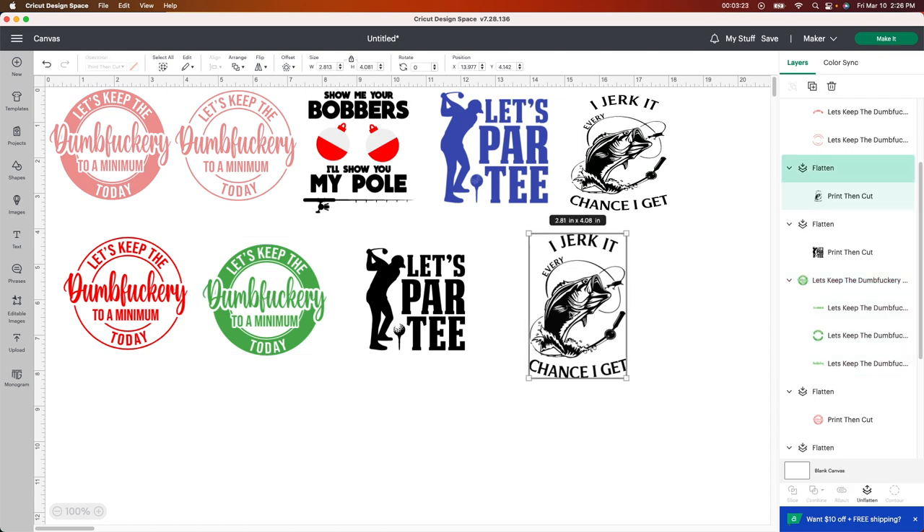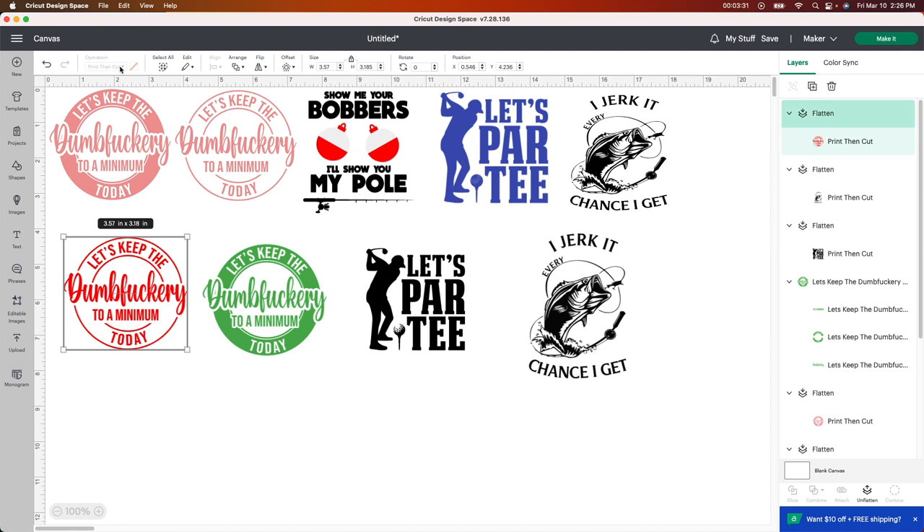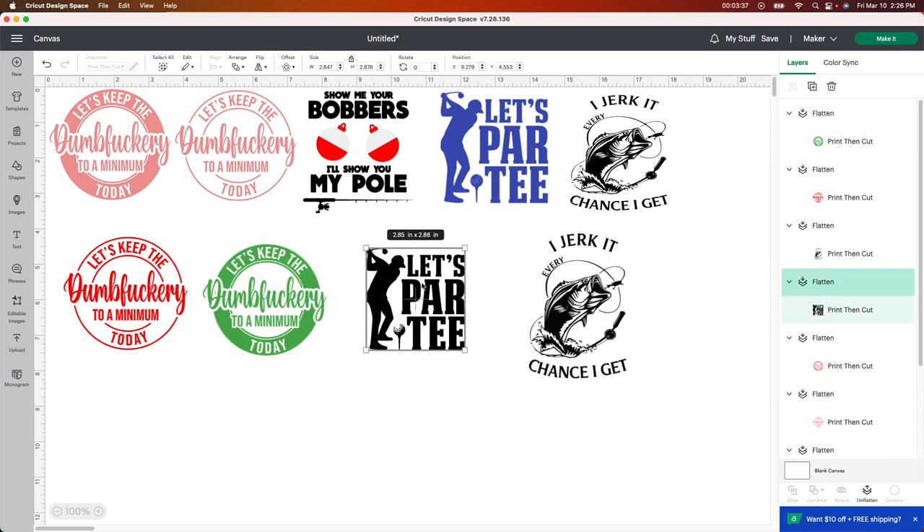I kept this one just black because I think it looks kind of neat. This one I just changed the color on as well. But when you change the color, please just make sure you push that flatten button again. You'll always see it change to print then cut. I'm going to do that again just to show you guys what it looks like. The only other thing I did was change the size.